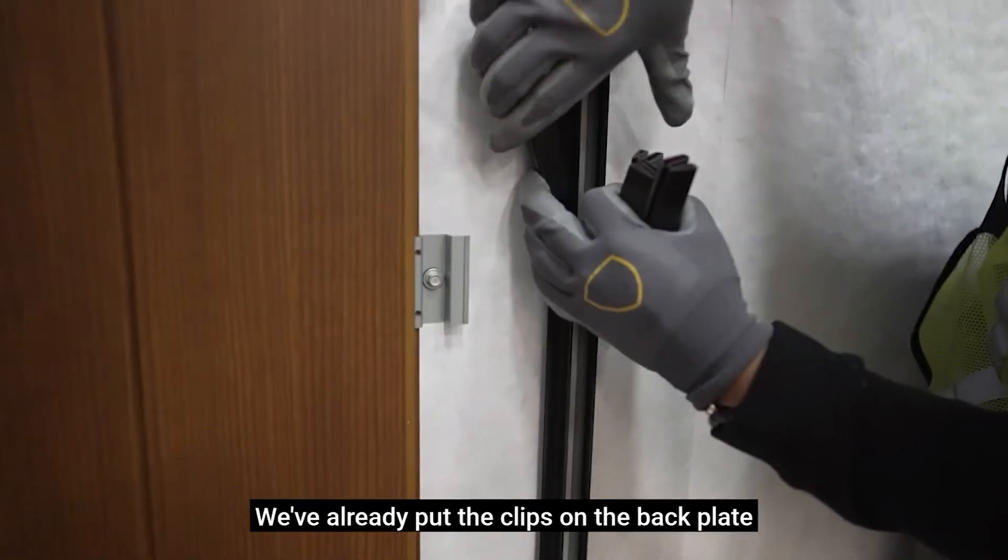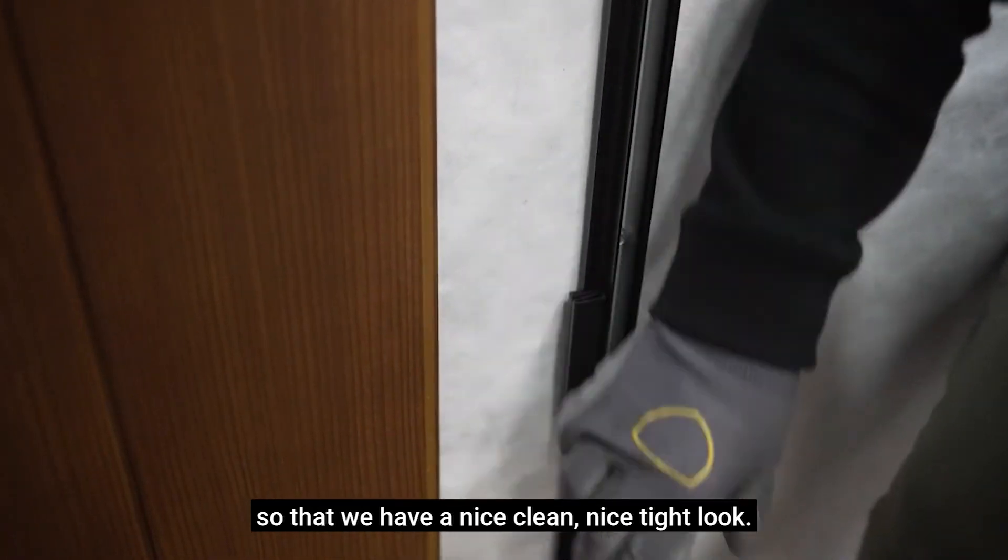We've already put the clips on the back plate so that we have a nice clean, tight look.